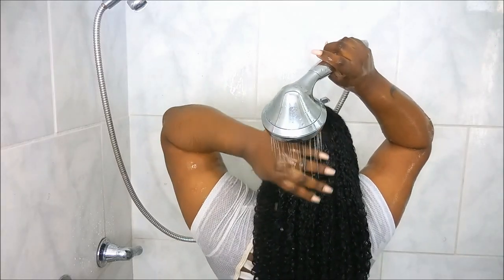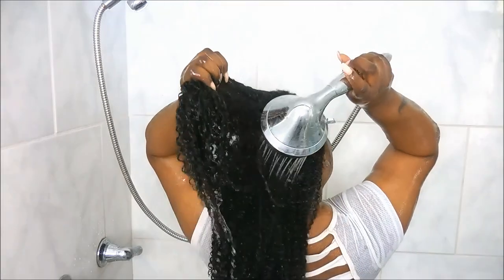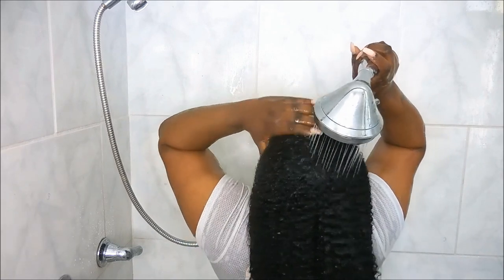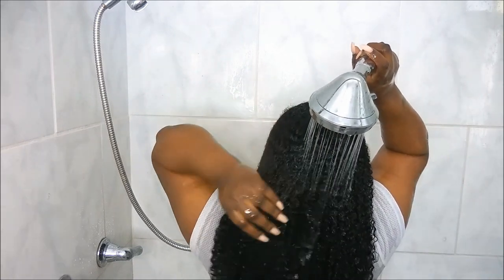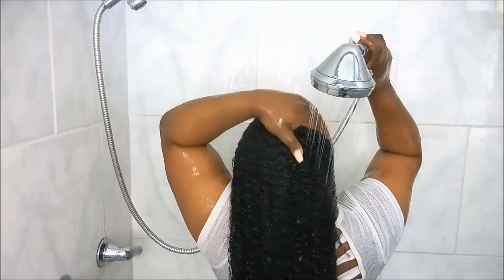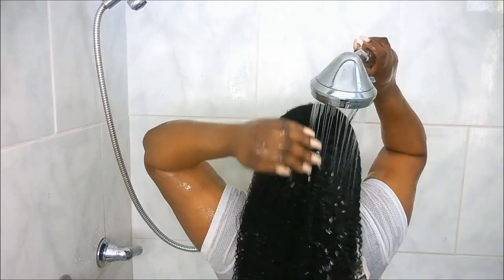Once that is all rinsed out, I am going to go ahead and proceed to style my hair. If you want to see a styling video or a curly hair routine, please go ahead and hit that thumbs up button and comment down below. This is where I'm gonna leave you guys — until next time, I will see you in another video!